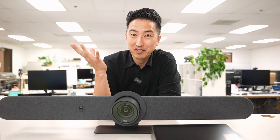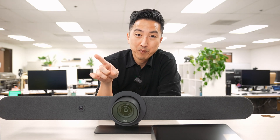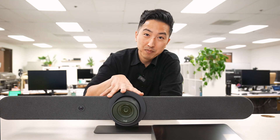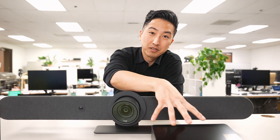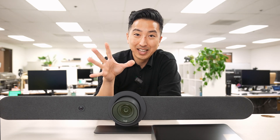But why appliance-based devices? The first benefit we just covered. Besides the television display, all you're going to need is the Rally Bar and the Tap IP Meeting Controller. We're going to do a demo in just a bit showing how easy and streamlined that setup is.